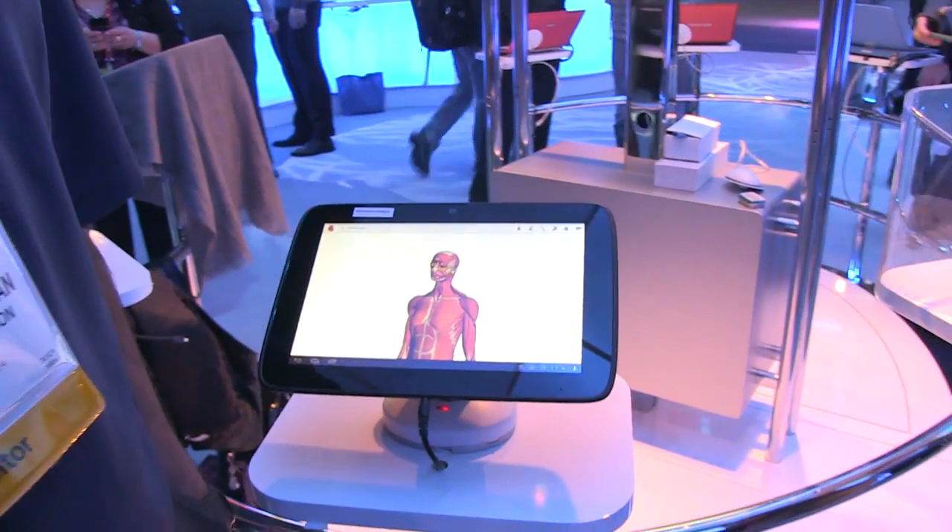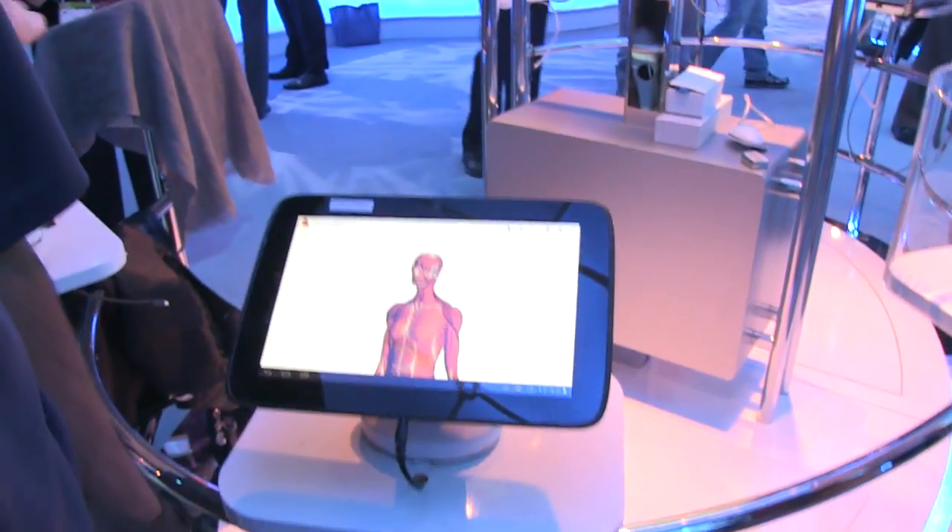Hi, my name is Raj Ramachandran from Intel, showing you a Lenovo tablet based on Medfield — that's our latest Intel Atom processor for tablets.